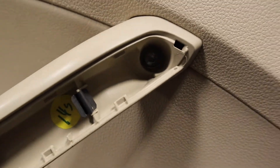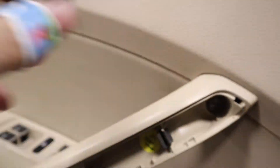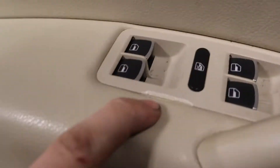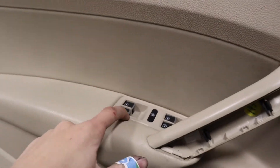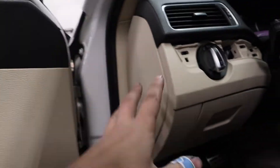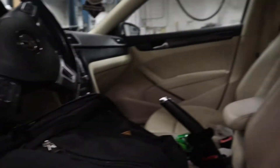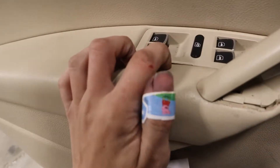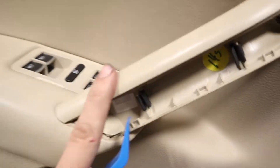Alright, so I got this piece off, and as you can see there is a torx bit inside there. I don't know, we're gonna take that off and then try and get this piece off. I already tried and of course I cracked it because Volkswagen plastic sucks. I'm hopefully going to be taking all the interior pieces out that are tan and replacing them with black, but I have to get an entire new car with a black interior for that, so that's gonna wait. But it kinda sucks that this happened. Let's try and get this off.